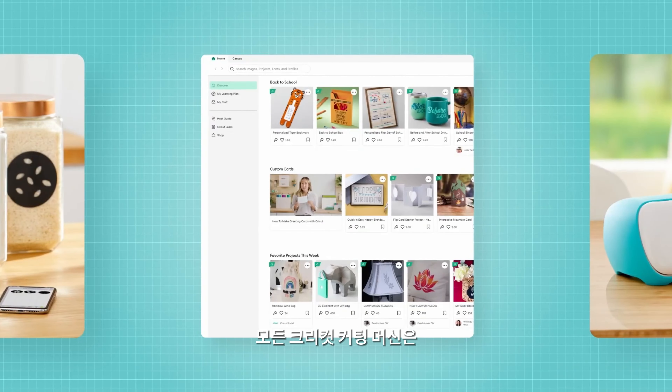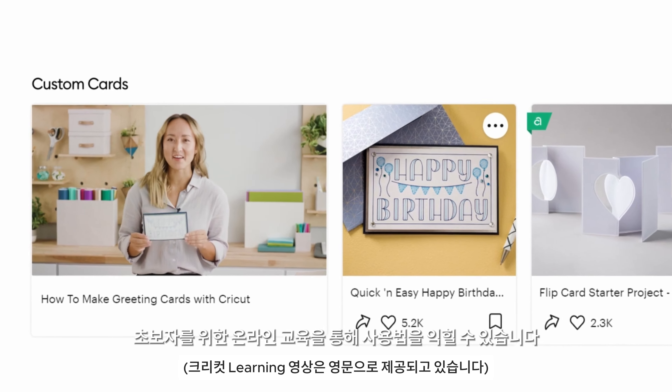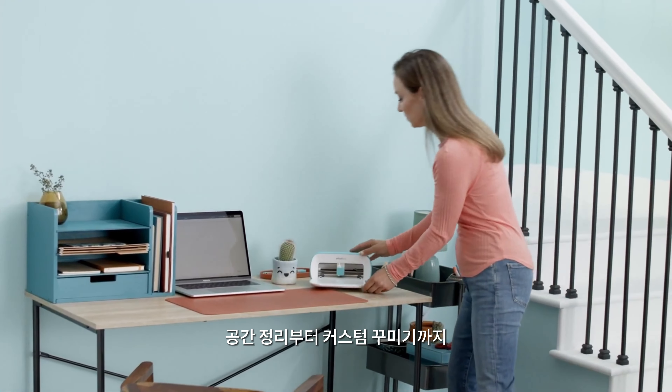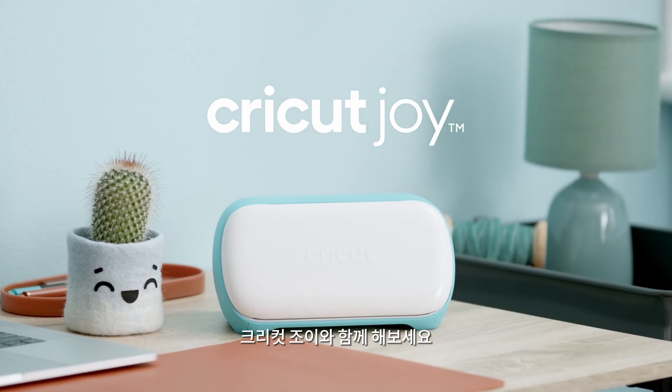Whichever Cricut machine you choose, we're here for you — with free online learning, perfect for beginners, and a community of millions of members. From organizing your space to personalizing just about anything, make things happen with Cricut Joy.